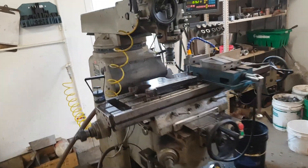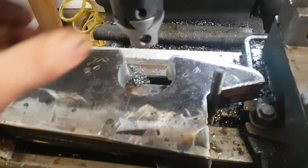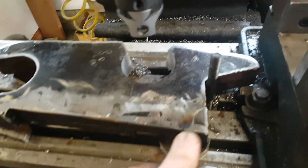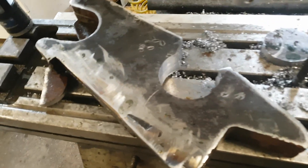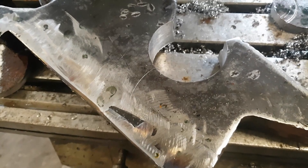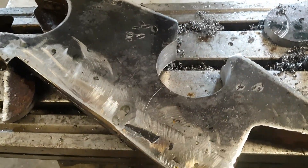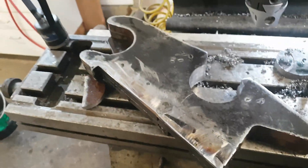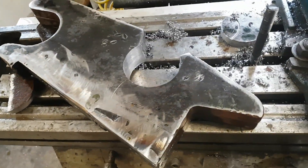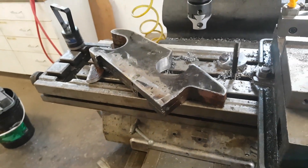Got my new hole saw and arbor, punched it out and bored it out, so now we have a nice round hole nicely positioned. I'll just chop that off, open it up a little bit, and we can reassemble these things. That worked out really nicely — took a while, but it's worth doing.